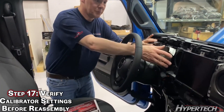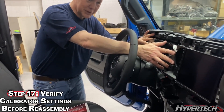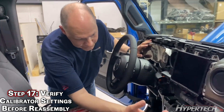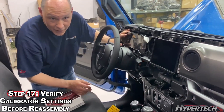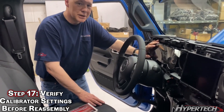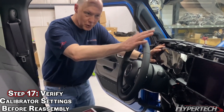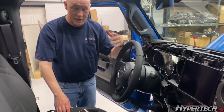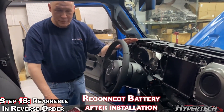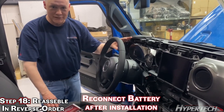At this point, we recommend putting some bolts in to hold the instrument cluster in place, replacing this piece, and taking it for a short test drive to verify that your speedometer is correct before replacing all the panels. Now that we've done the final test, we will replace all the panels in the reverse order, and that completes our installation.